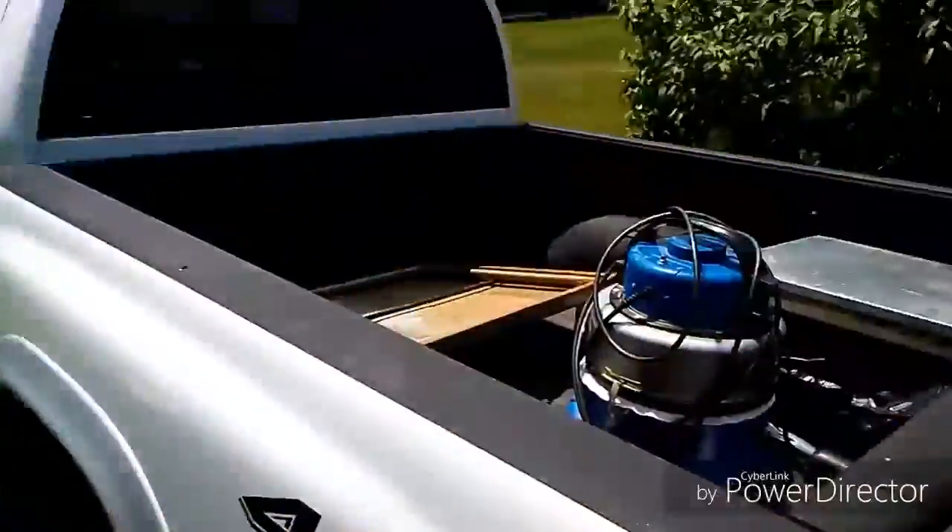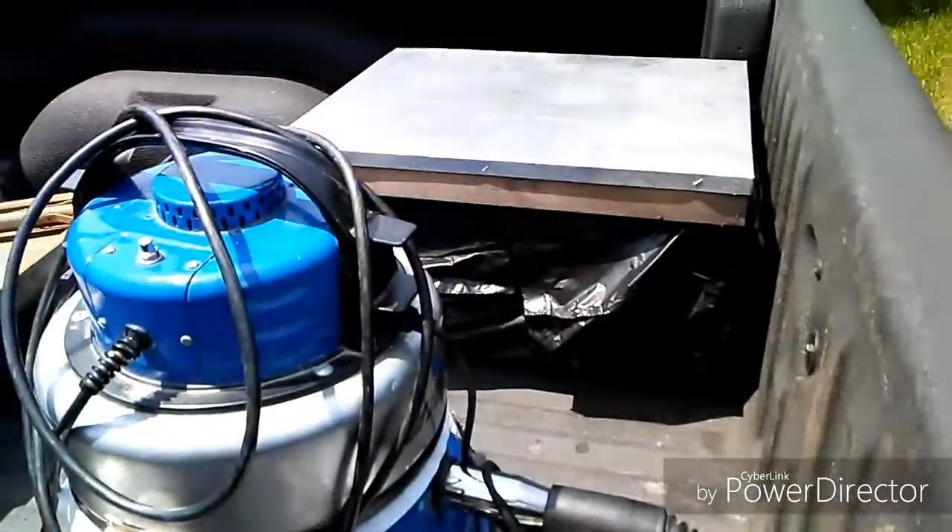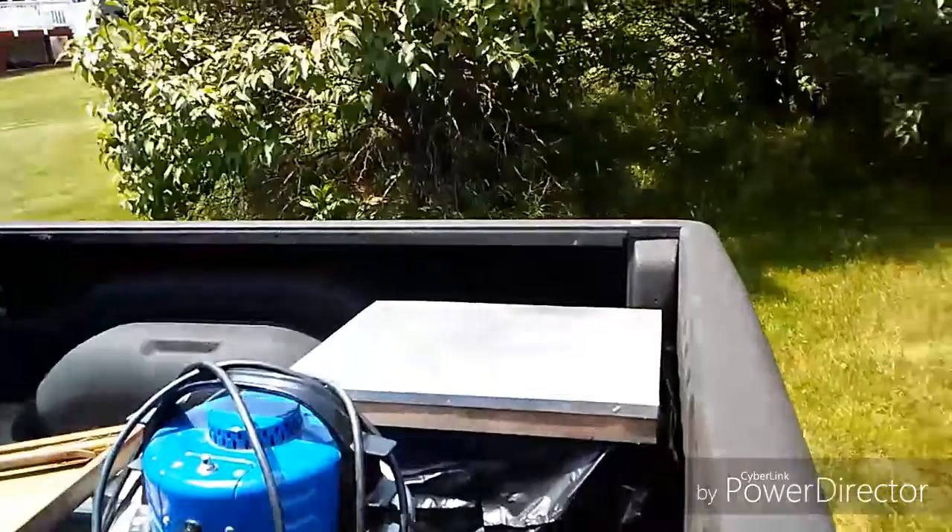All right, well hey, thanks for watching — this was a real adventure. I learned some things that I need to do for next time. So I got my bees in here, and I got a bunch of bees in there, and I got the queen in there as well. All right, have a great day.